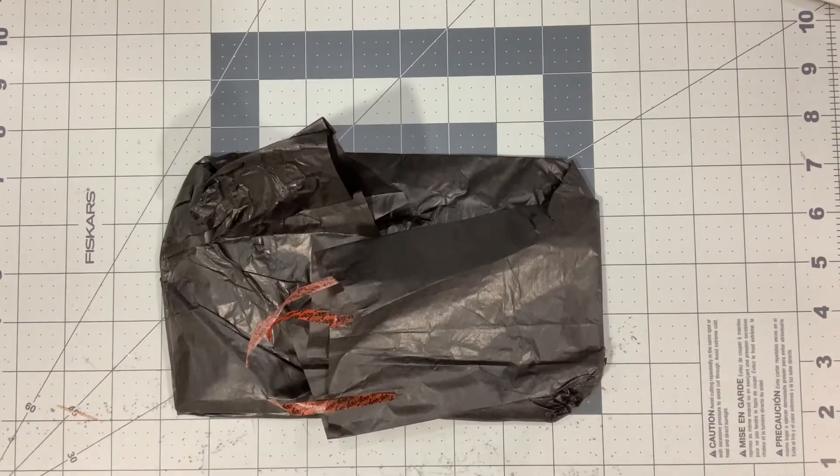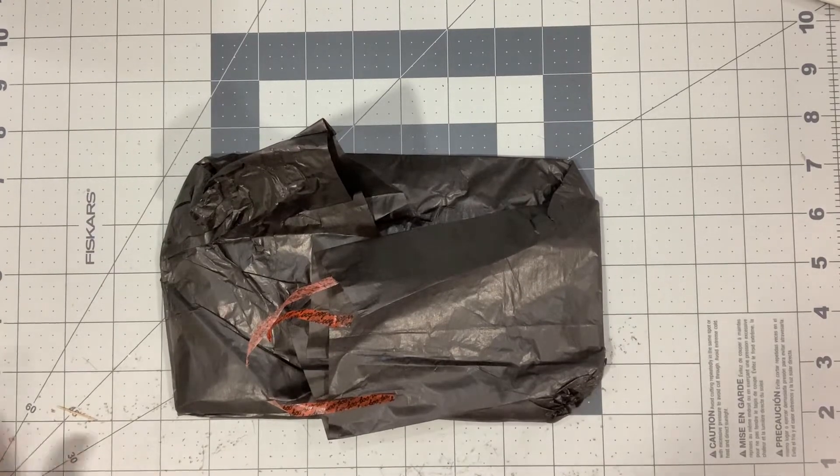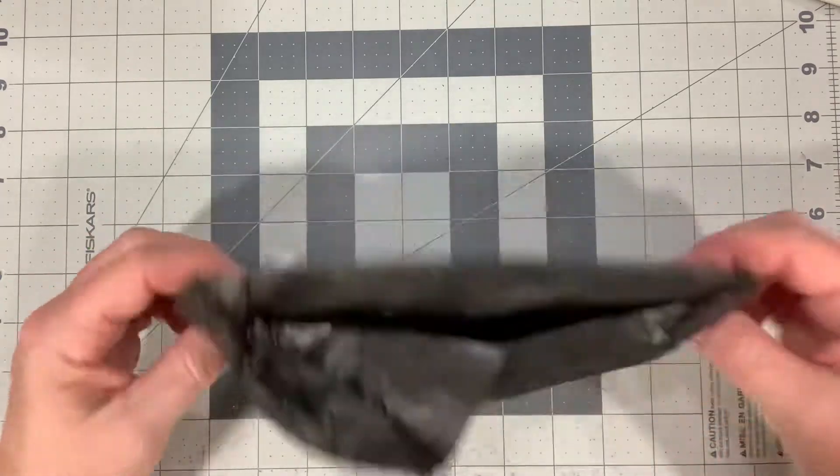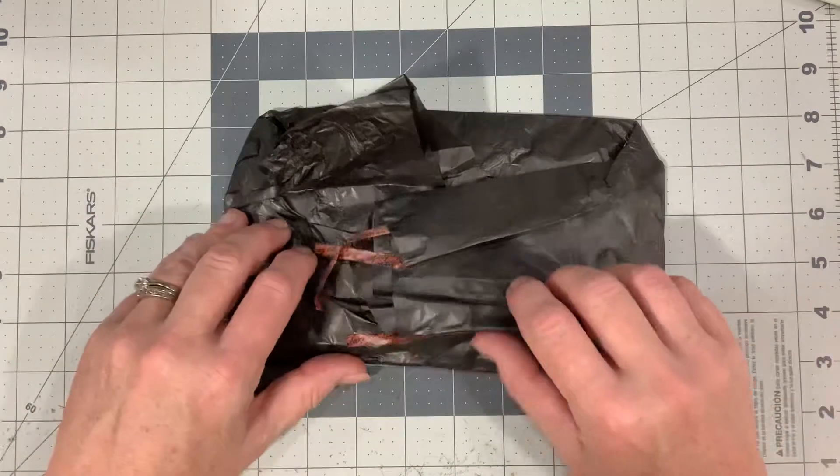Hey guys, it's Joanne, welcome back to my channel. I think this is the last entry into the Halloween mini pocket letter swap and raffle. I received it yesterday, October 4th. We're going to take a look — this is from Patricia Johnson.